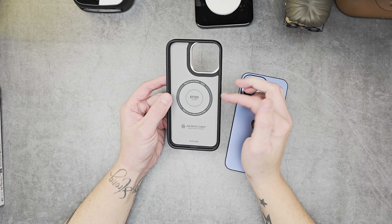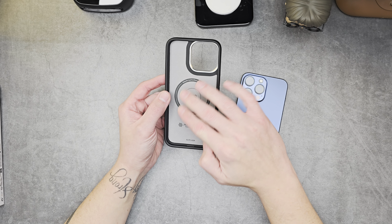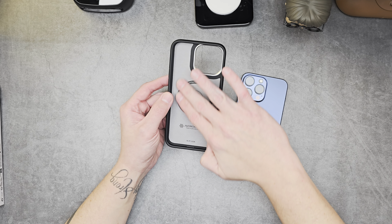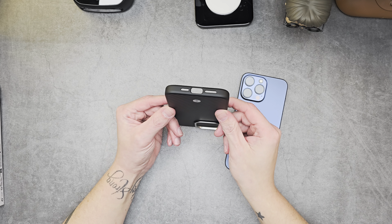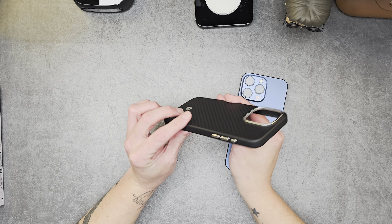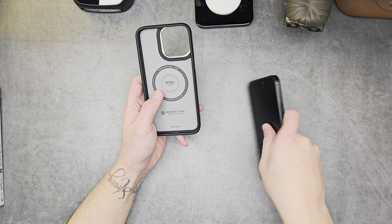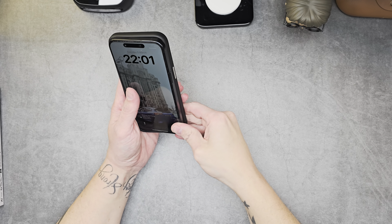So this one does have MagFit on it. Spigen, designed in California, made in China. Enzo Aramid Aero Core — made of genuine aramid with a nice microfiber inner liner. Cutouts on the bottom for your speaker, charge port, and mic. Nothing on the top, nothing on the sides, and a little cutout there for the lanyard.